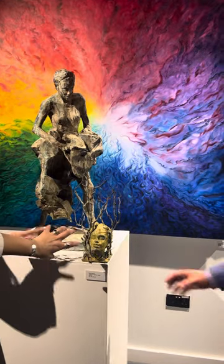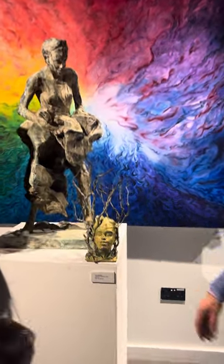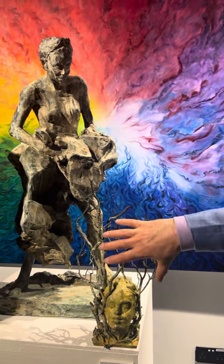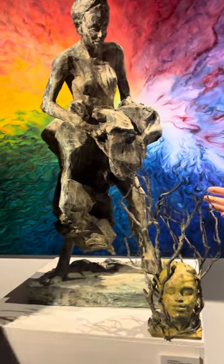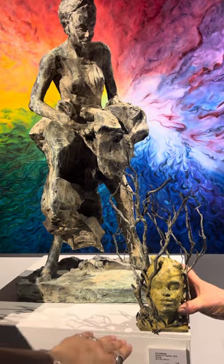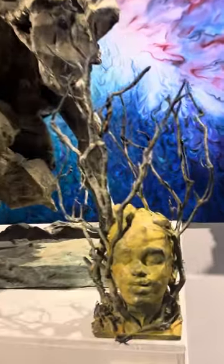So it does look like actual branches, but it is bronze. To my knowledge she's only done one of these, and if she were to do another one it would look completely different — different branches. And if you go up close you can see the fingerprints from the artist.